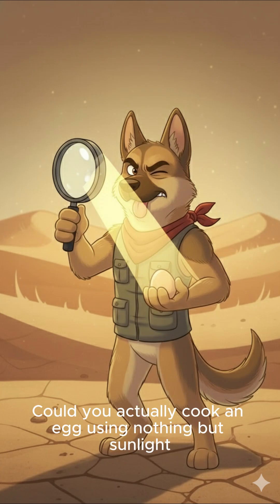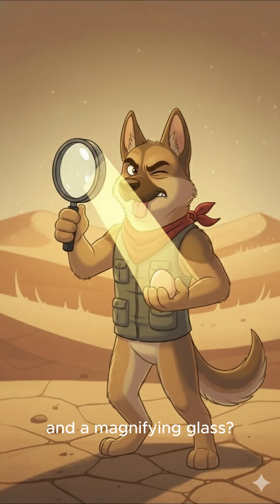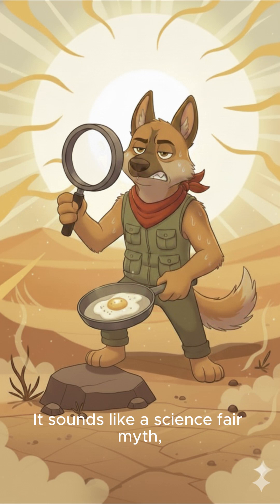Could you actually cook an egg using nothing but sunlight and a magnifying glass? It sounds like a science fair myth, but today we're putting it to the test.